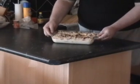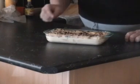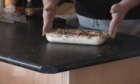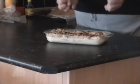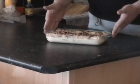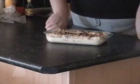So if we have a look at that — now it's all nice and filled. There's about probably a half centimetre gap at the top. Now we just leave that on the side for about 10 to 15 minutes — that way the bread will start to absorb the custard. And once we've done that we pop it into the oven at about 170 to 180 degrees for around about half an hour until it goldens up.